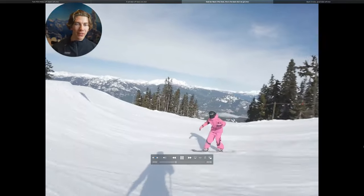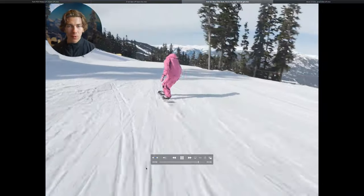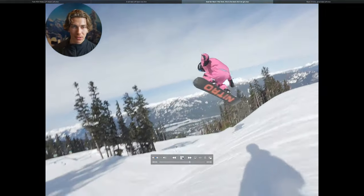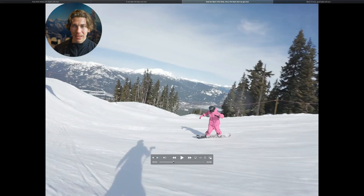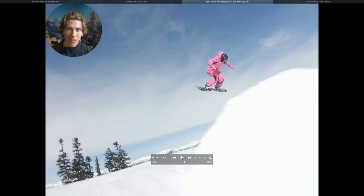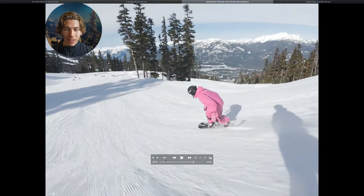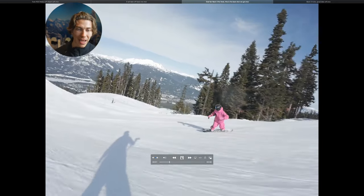Hey, Tavis here. For this video analysis, we're going to break down some of my best backside 360s and see what makes them work. At the end of the video, I'm going to show you a few of my favorite training exercises you can do during the summer to help yourself get perfect backside 360s. The goal is to figure out what makes a perfect backside 360 and how to train it so we can bring that to our own riding. We're going to start where you should start with any jump — the takeoff.